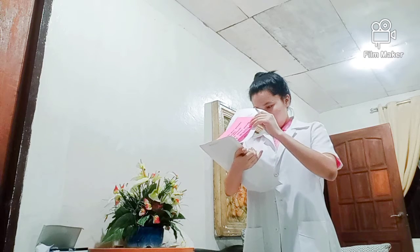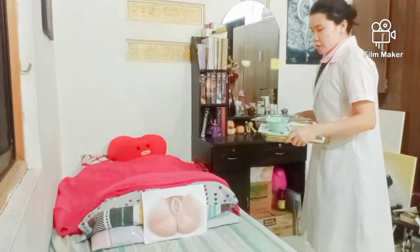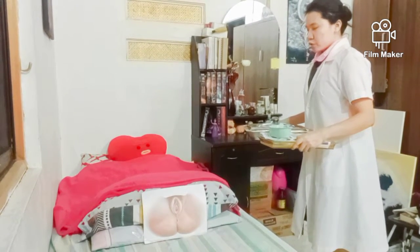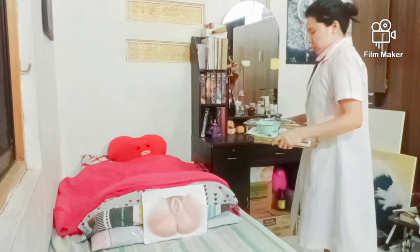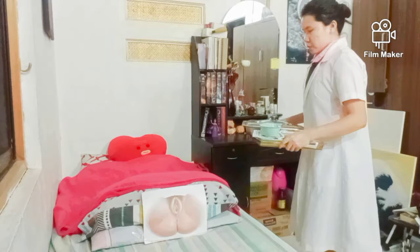Review the patient chart to check the doctor's order for the catheterization. Then approach the patient: 'Good morning ma'am, I am Mara Patrici, your student nurse today. Today I will be performing the catheterization. May I know your name ma'am and your date of birth?'